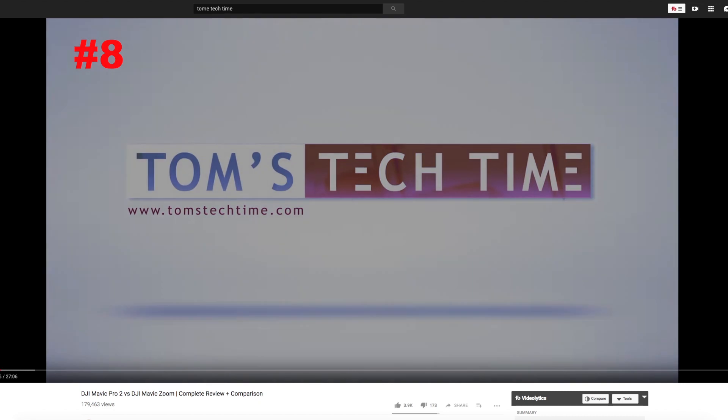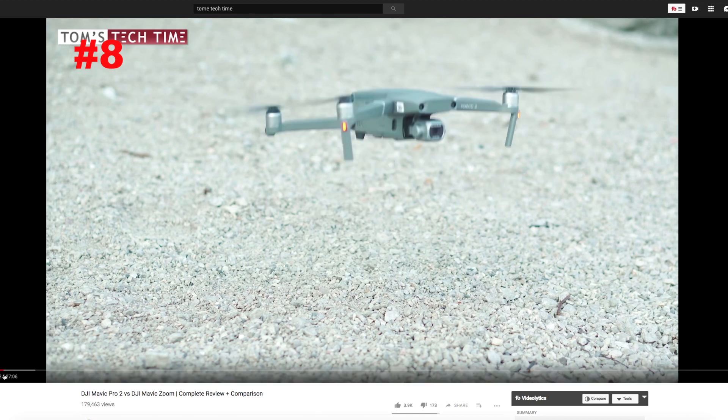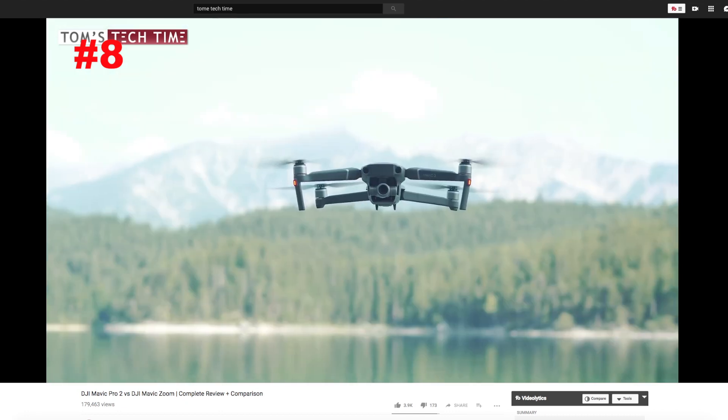This is my top 8 of great Mavic 2 reviews, starting with number 8: Tom's Tech Time. This is done with German precision, and there's really no way around Tom if you want a really good in-depth walkthrough of both models. This is a pretty long video, but it contains a lot of valuable information.